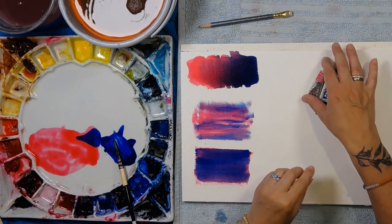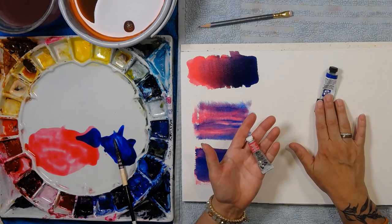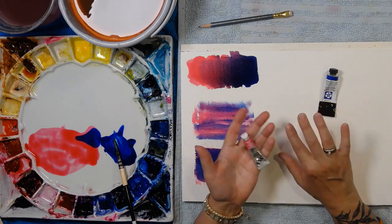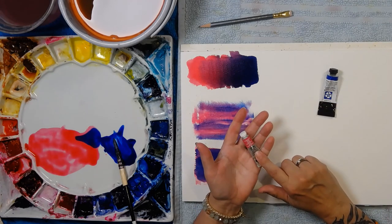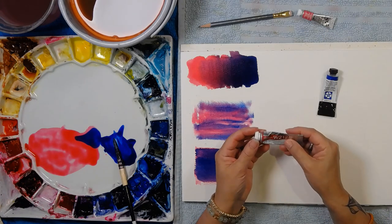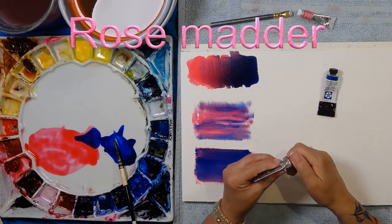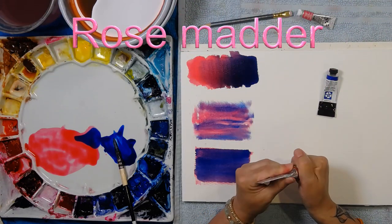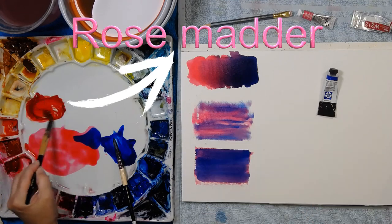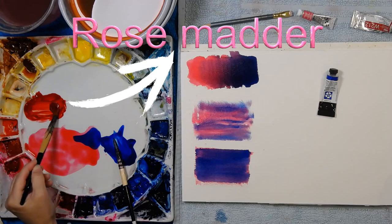Let's change out permanent rose — I'll keep phthalo blue throughout the video to make it easier to understand the effect the pink is having. My next pink is rose madder, a Holbein color. It doesn't live permanently on my palette. It's a beautiful, red-red-red pink — it's a crimson, that's what it is.